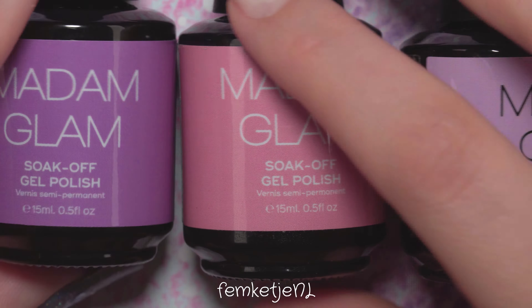Starting off with the thumb as usual — I feel like for me, starting with the thumb and finishing that nail fully first works really well. You won't bump your nails into anything and make dents in gel polish that might not be cured yet. That's why I always finish my thumb completely, including top coat, before continuing to the other four nails.